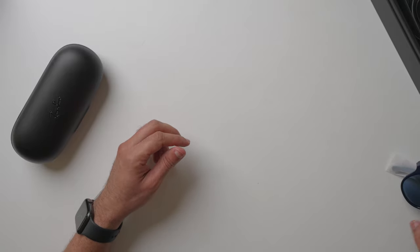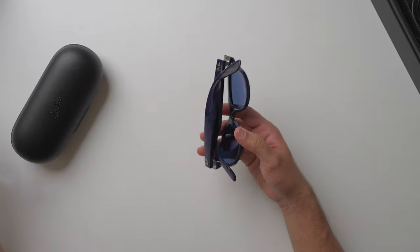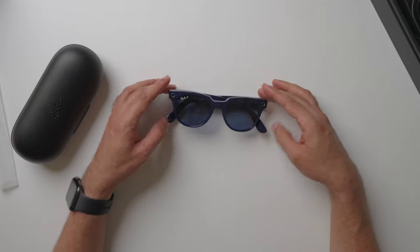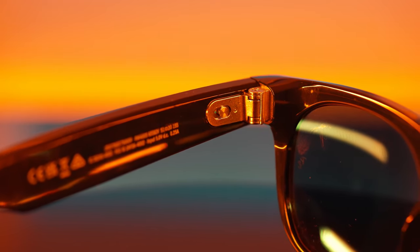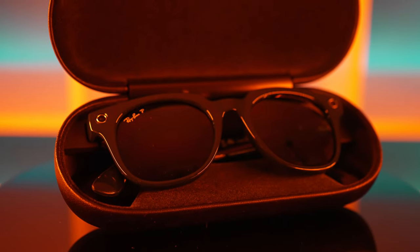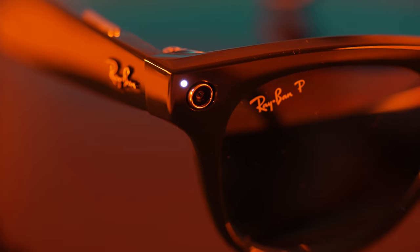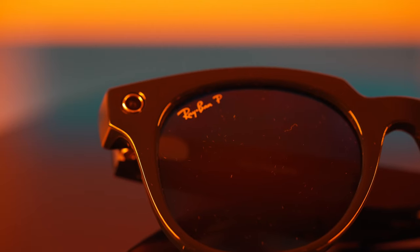Now let's look at the glasses. They are pretty solid, lightweight, and well-made. On the left temple there is an on/off switch which you can also use to turn off the camera. On the right side there is an LED status indicator which is only visible from inside. There is also a button on the right temple to take photos and make videos. There are cameras on the front and a tiny LED that lights up when the camera is recording, to let others know that you are recording. But the light is so tiny I don't think anyone would notice it unless they know how these glasses work.